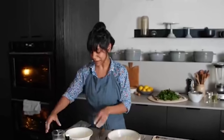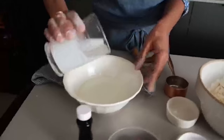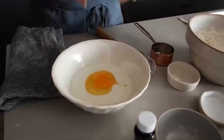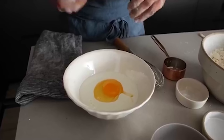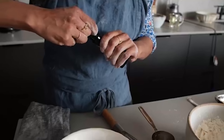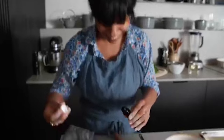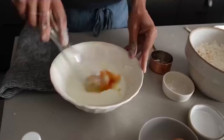Now I'm mixing up my wet ingredients. I have half a cup of buttermilk. If you didn't have buttermilk, you could use half a cup of milk with a little bit of lemon juice, let it sit and curdle. There's one large egg, and I'm adding just a little bit of vanilla — this is a brand new bottle, so that's the hardest part of this recipe, opening the vanilla. Now I'm mixing up my wet ingredients.